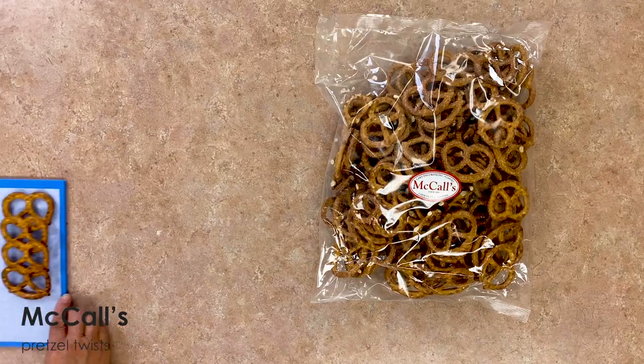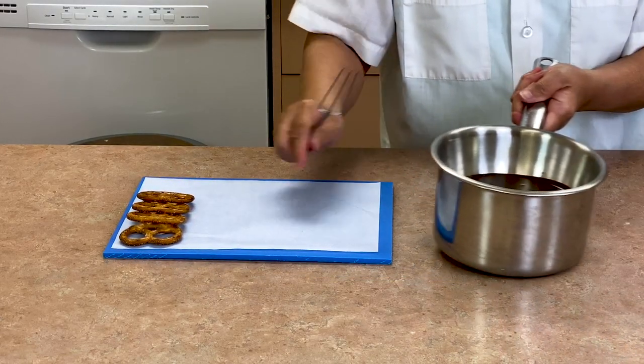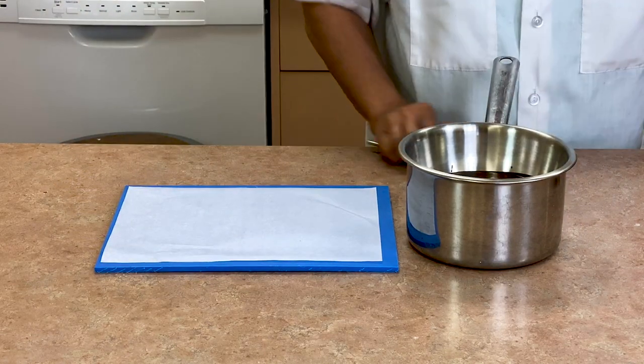Get out a few McCall's pretzel twists and place them on a parchment-lined tray. Set up your workstation with the melted dark chocolate, a chocolate dipping fork, and a few yellow royal icing eyes.